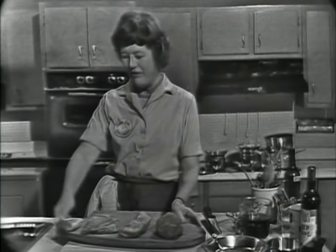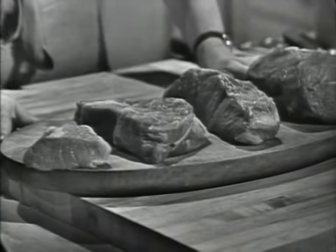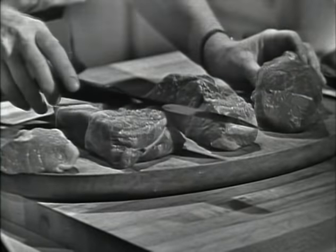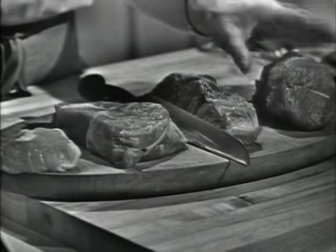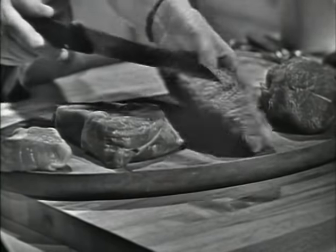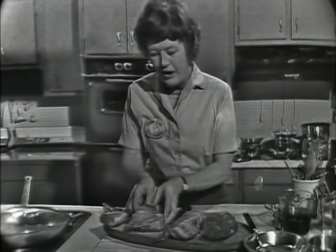Here's our beef. I've made quite a few beef stews lately getting ready for this program, and I've tried several different cuts — some from the leg called the top round and the bottom round. From all the stews I've made, I find that I like chuck the best. These are various pieces of chuck. This is called the chuck tender, and it comes from the shoulder blade. It makes an awfully nice stew because the meat doesn't get stringy. And this is called the undercut of the chuck — it's like the continuation of the ribs along here.